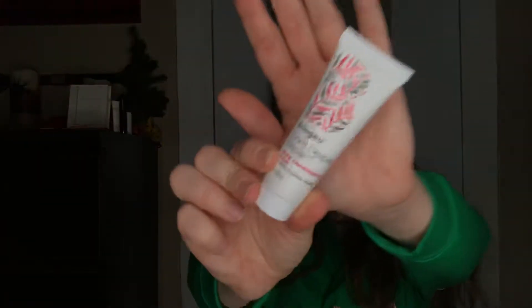Then we have a Briogeo Don't Despair Repair deep conditioning mask. It smells really good. It says: after shampooing, massage Don't Despair Repair into the hair from root to tip, leave in for five to ten minutes before rinsing. For even deeper conditioning, cover the hair in a plastic cap to retain moisture while sitting under the dryer for 20 minutes, then rinse. I like hair masks, so that's a pretty good sample too.